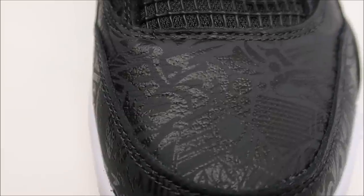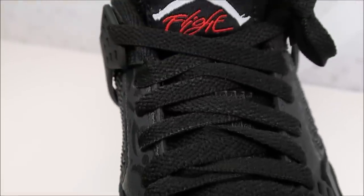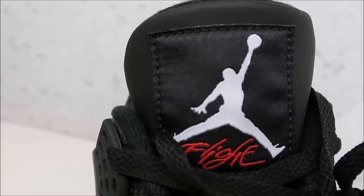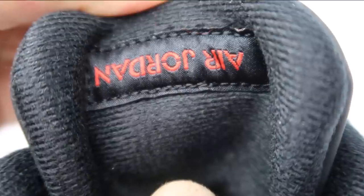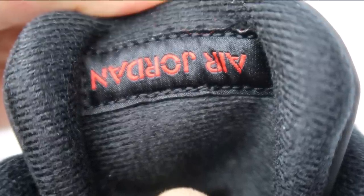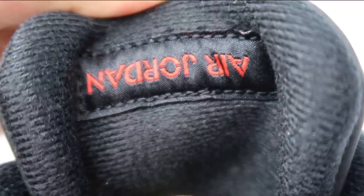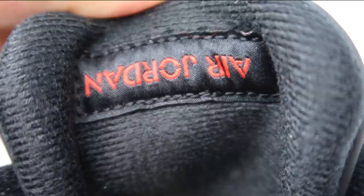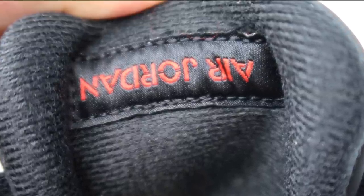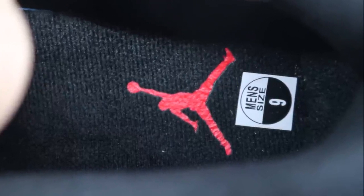I love the lasering. You've got your rubber mesh tongue, flat laces, your flight tag up top with your Jumpman. Then behind the tongue you have your Air Jordan branding upside down — it's always been a mystery why it's upside down. Honestly I don't know the facts. I've heard people used to fold the tongue forward back in the day. If you know, leave it in the comments.